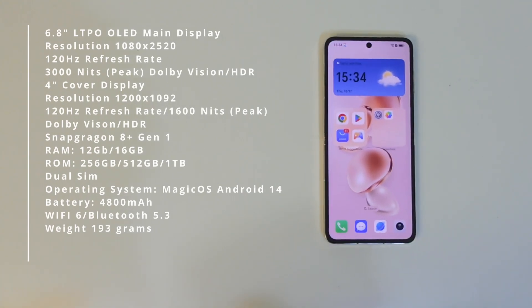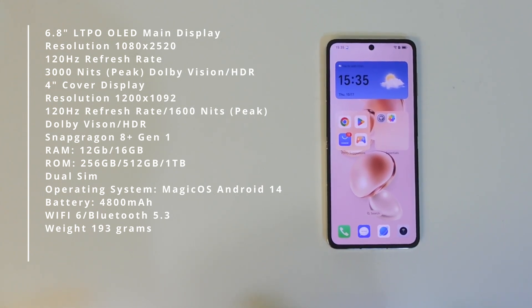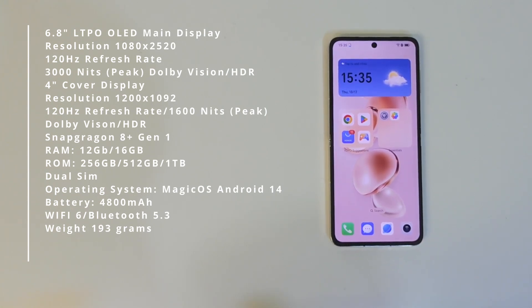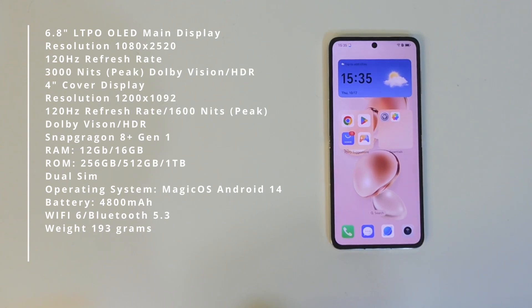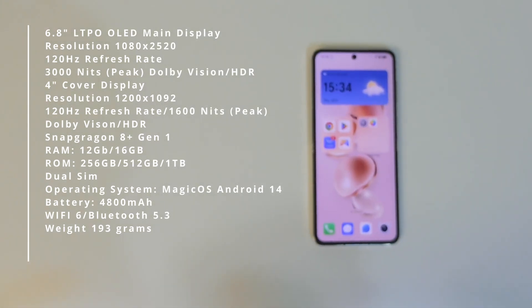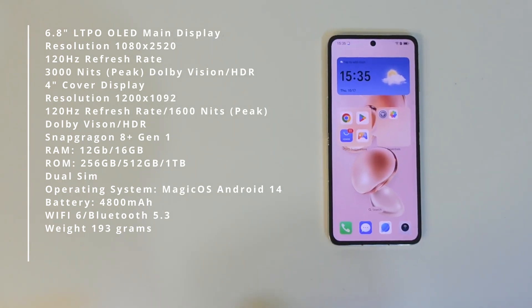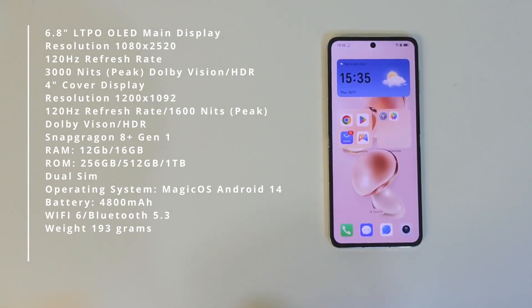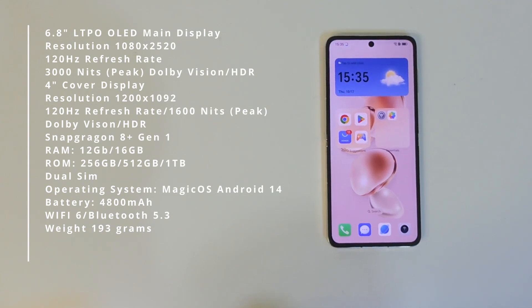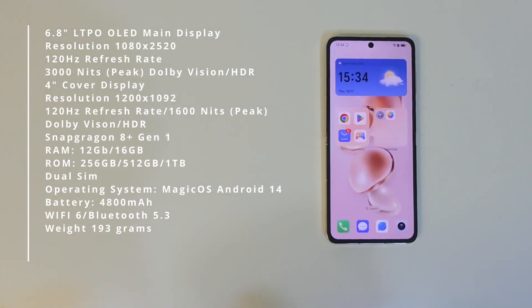Touching on the specs: it has a 6.8-inch LTPO OLED main display at 1080 by 2520, 120Hz variable refresh rate, 3000 nits peak brightness, Dolby Vision HDR. The 4-inch cover display has 1200 by 1092 resolution, 120Hz, 1600 nits, Dolby Vision HDR. It runs a Snapdragon 8 Plus Gen 1 with 12GB or 16GB RAM, and 256GB, 512GB, or 1TB storage. It's a dual SIM phone running Magic OS 8 based on Android 14, with a 4800mAh battery, Wi-Fi 6, Bluetooth 5.3, and weighs 193 grams.